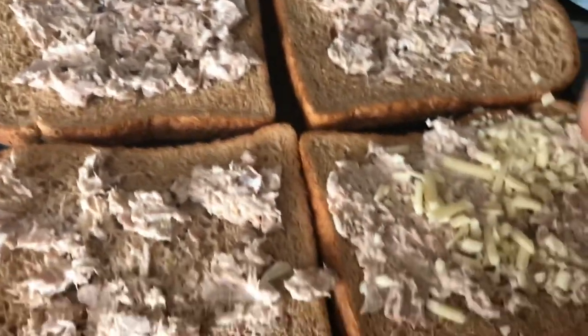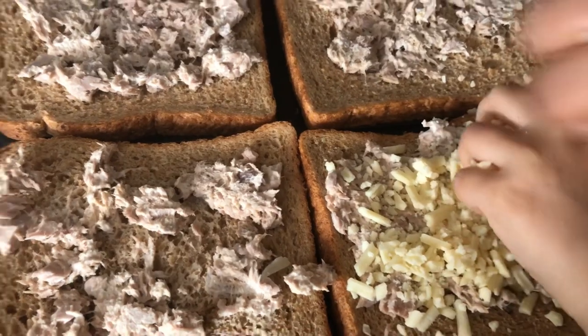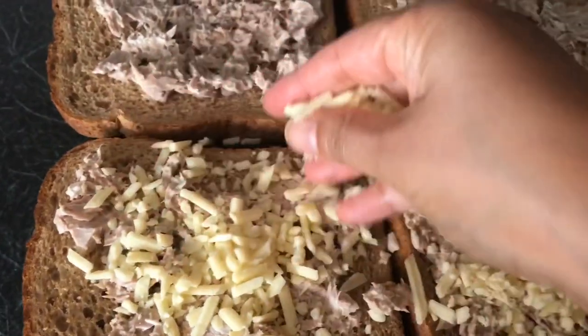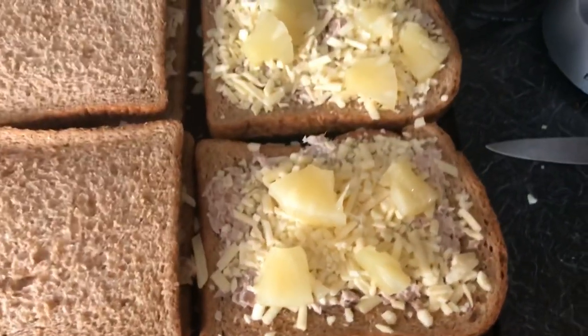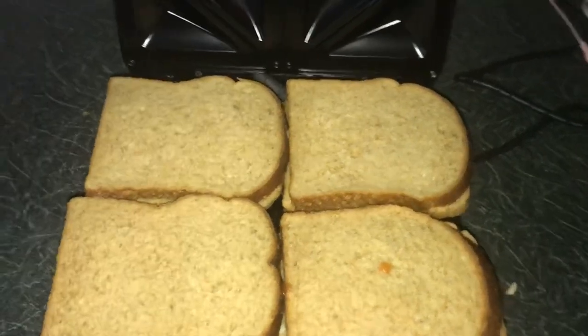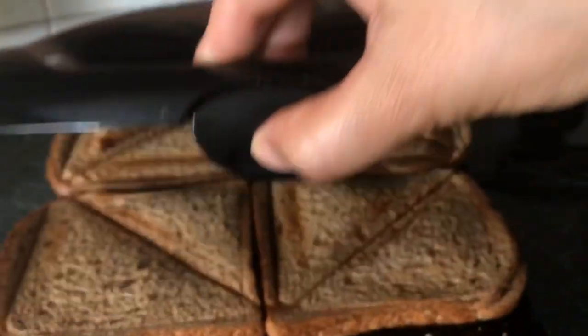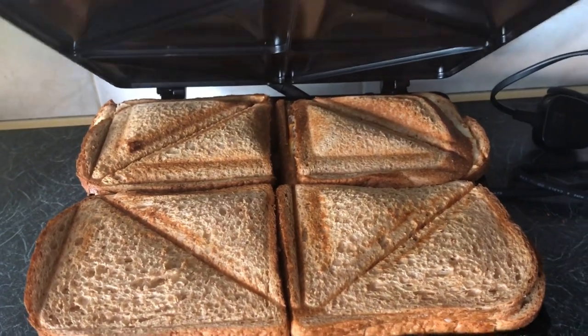My sandwich maker has been switched on. I've put the bread in, added some tuna mayonnaise, and sprinkled some grated cheese as well. Two of my children wanted pineapple pieces, so I put a few pieces of pineapple on the other side, put the remaining bread on top, and closed the lid. I found the lid quite difficult to close — maybe because my bread was slightly thicker than normal — but it still did the job. After a couple of minutes, this is how the toasted sandwiches looked.